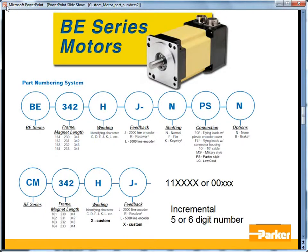For the BE series servomotors, the standard part number is indicated by BE, then the frame size, then the magnet length — so 16, 23, and 34 — followed by the length, the winding letter, and then the feedback type.